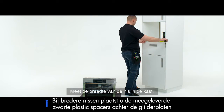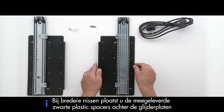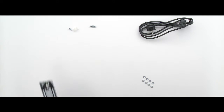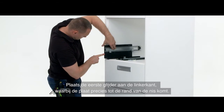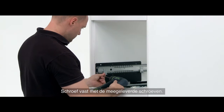Measure the width of the niche in the column. Place the first runner into position on the left, taking care to line up the runner flush with the front of the niche. Screw into place using the screws provided.